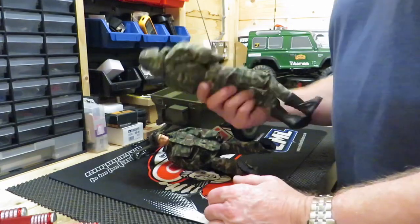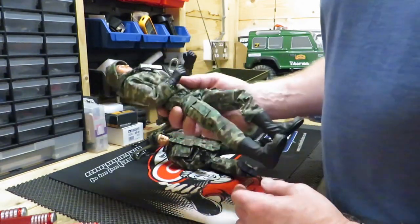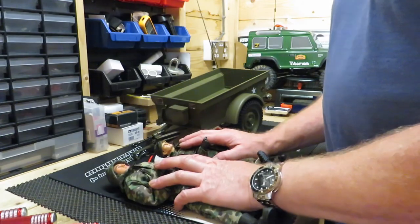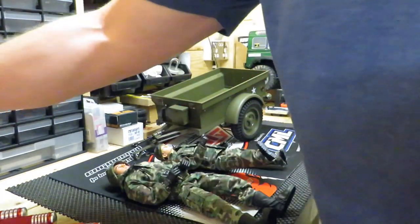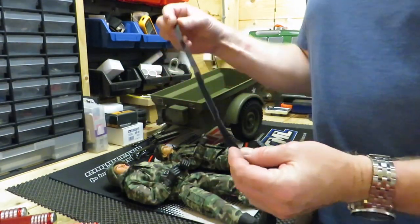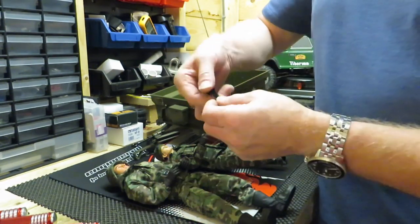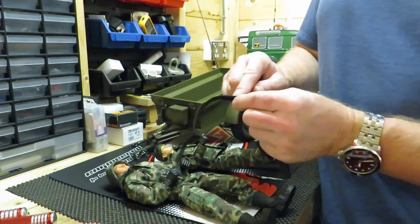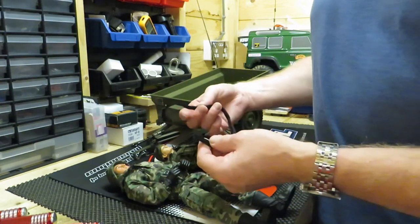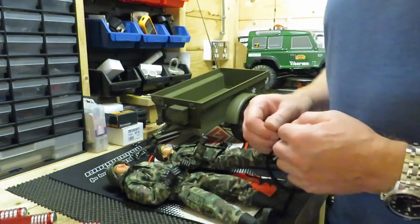My mum actually found a couple more figures — there's a third one somewhere, I don't think he's got any clothes on — from the charity shop, really cheap. So there's a couple of drivers coming. The way I'm going to fix them into the Jeep, I've made some really simple velcro seat belts. I've cut a piece of velcro, chopped it in half, turned it round 180 degrees, sewn a little piece together, and then I can put that round the man and round the seat of the Jeep.